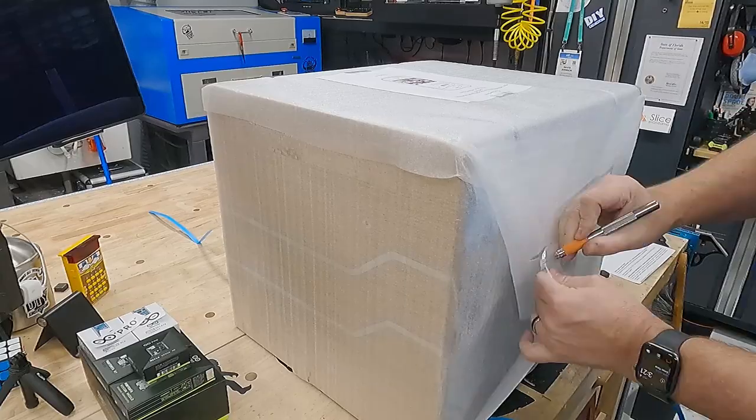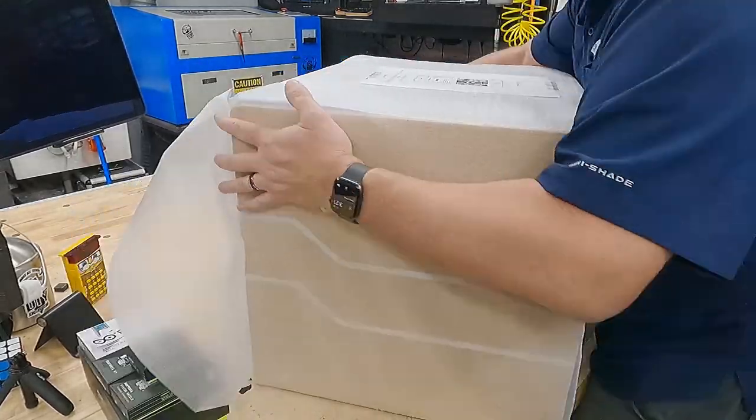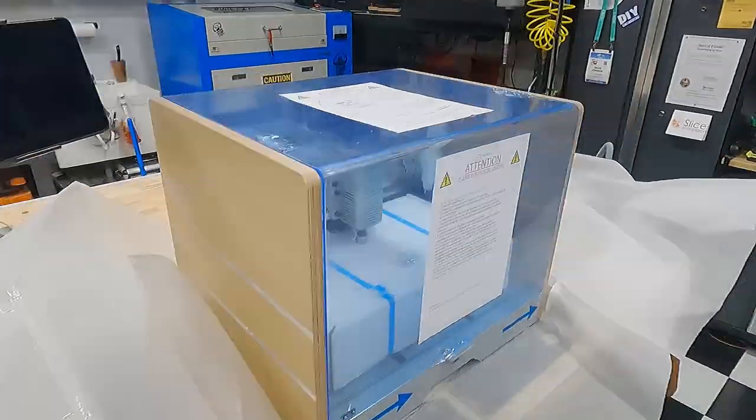Coming out of the box it was about 20 pounds heavier — 55 kilograms to ship. Now unpacking it, it's packed in the box in foam well.